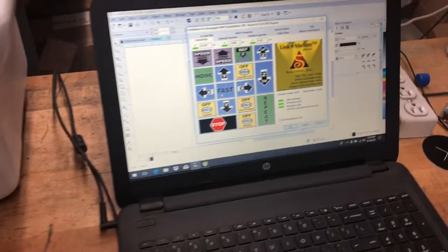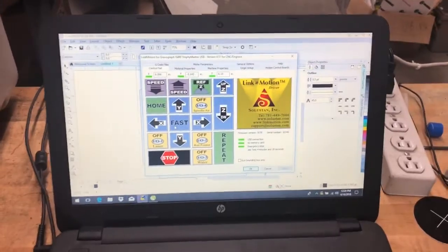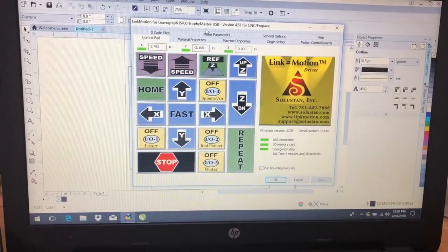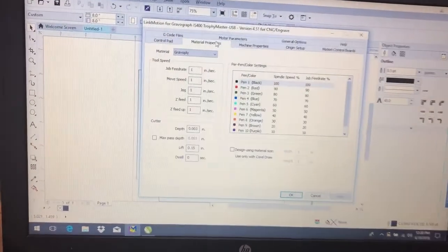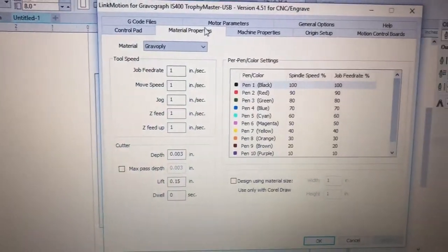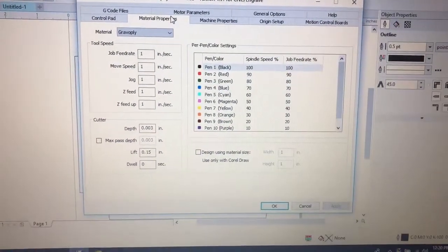The footprint itself is completely open-ended, so if you want to change the feeds and the speeds, you can go down to material properties. Here we can make it go faster or slower, and we can set up multiple tools if we'd like.